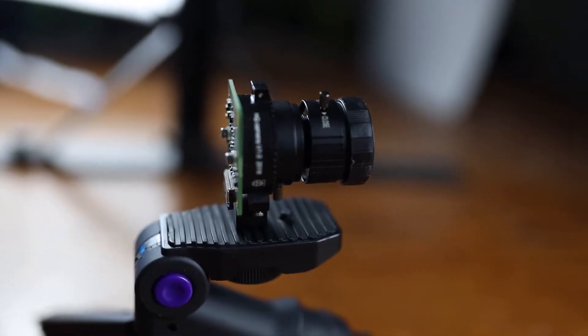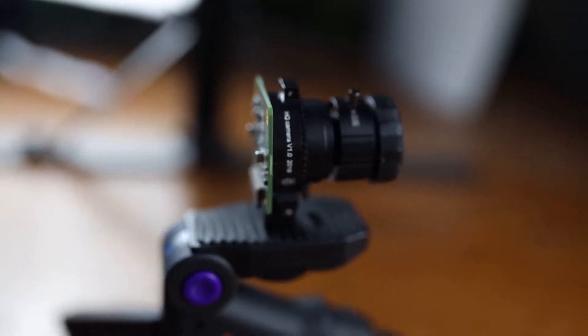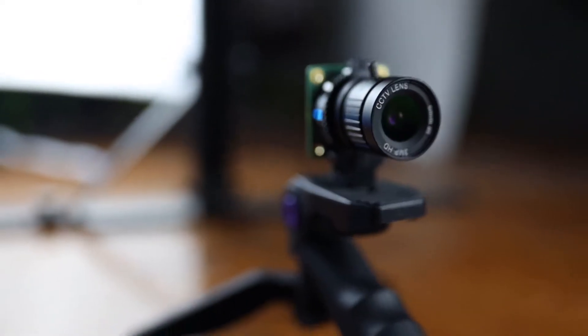Welcome back everybody to another episode of Ty and Gig Builds. Today we're going to show you how to set up a high quality camera on the Raspberry Pi. I found it mildly confusing on how to set it up, so I decided, you know what, let's make a video about it. It's what we do here at the Build Studio.